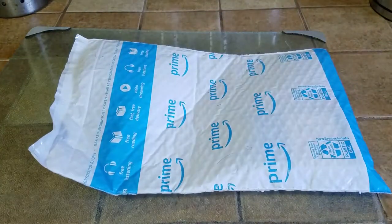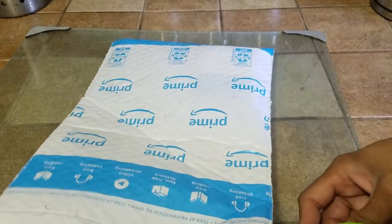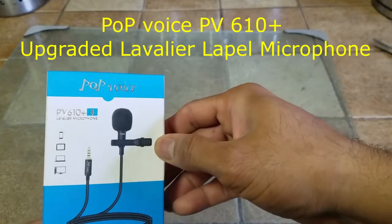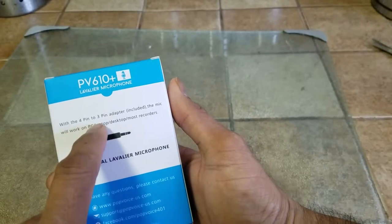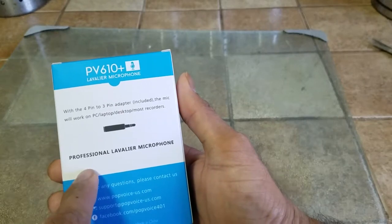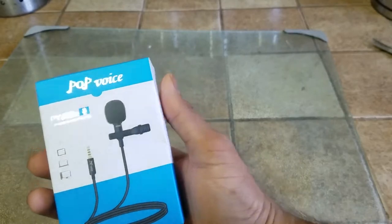What's up people, Manor here coming to you with a video. This time we're going to be unboxing and reviewing the Pop Voice PV microphone with a 4-pin to 2-pin adapter, which is included. It works well on PC, laptop, desktop, and most recorders. It's a professional microphone — pretty small package, but good things come in small packages.